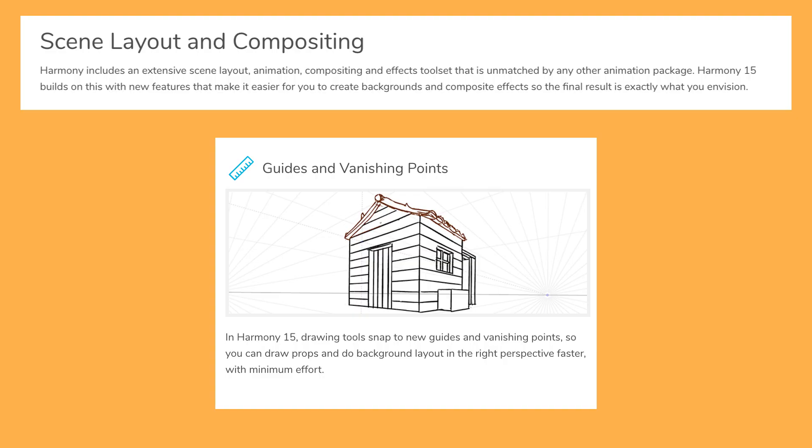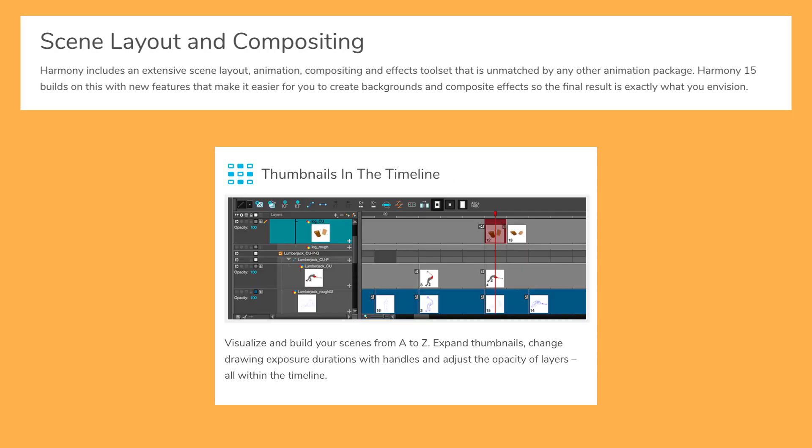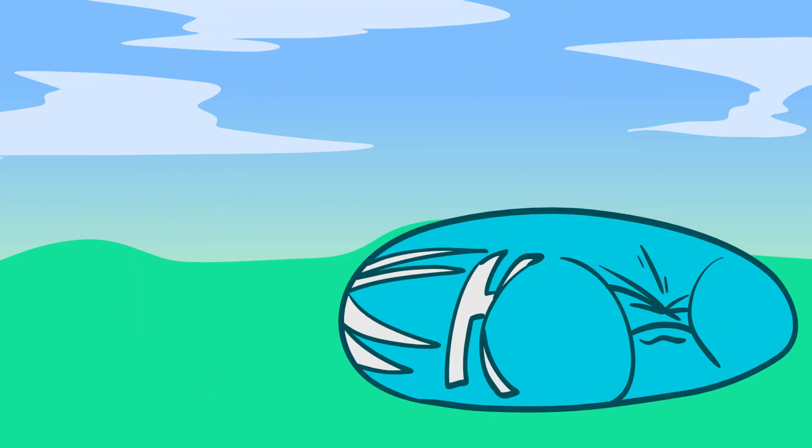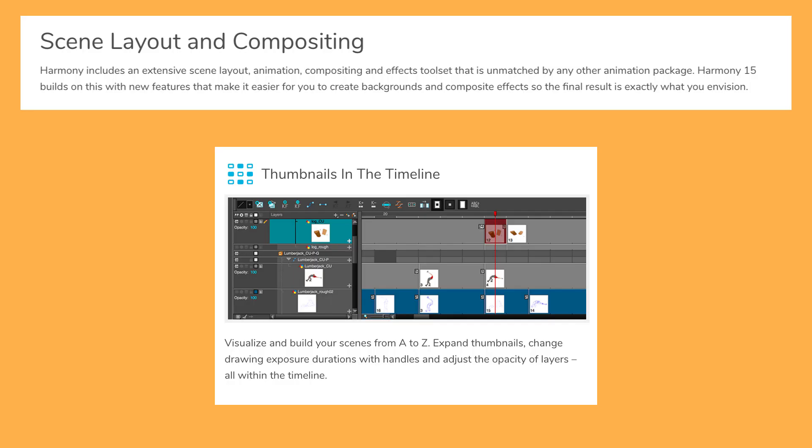The stuff in scene layout and compositing is a bit more on the simpler end — smaller refinements that will save a bit of time and are easier to understand at a glance. Preset guides and vanishing points mean you can draw lots of perspective-related stuff and all the lines and strokes will snap to the grid — that's nice. Several extra elements have also been added to thumbnails in the timeline. I can imagine this is going to eat RAM like nothing else, but if it works it's a feature that's been needed for quite some time.